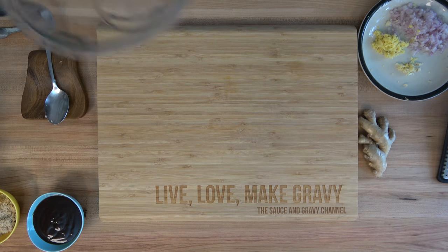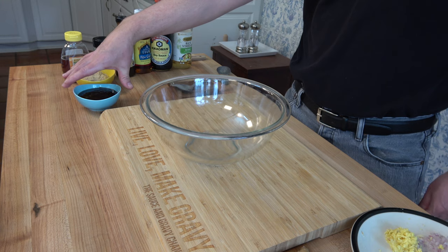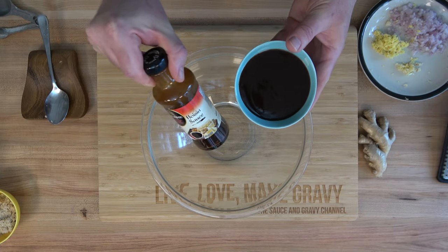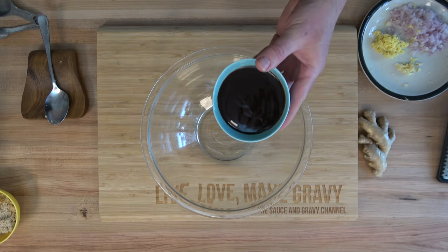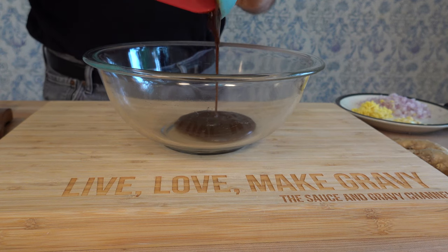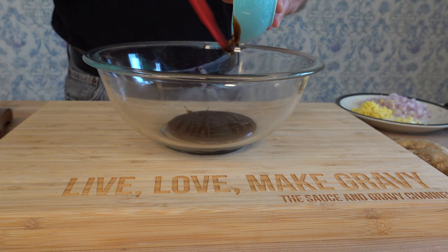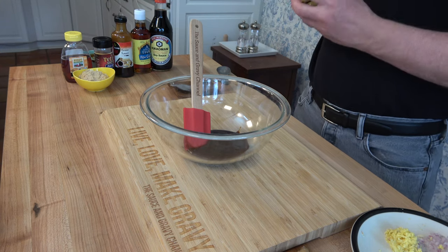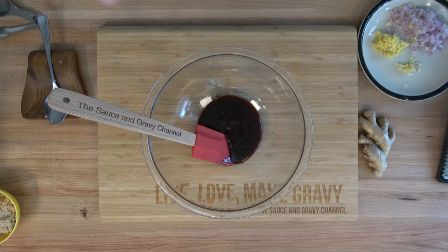Now we're going to add pretty much all of the ingredients into a nice mixing bowl. Let's start off this Asian barbecue sauce with hoisin sauce — six tablespoons. This is going to be our main base for the recipe. Every nice barbecue sauce has a little zing, and this one comes from rice vinegar — we're going to put in two tablespoons of rice vinegar.